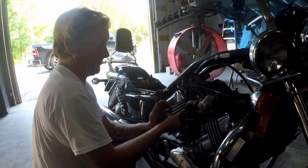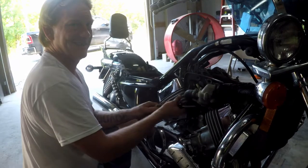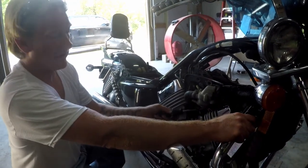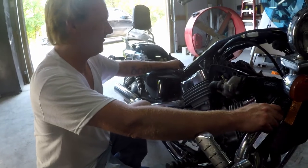It is helpful for maybe a new Magna owner to gain confidence in being able to work on their own bike. This is a really great bike — for the most part they're easy to work on.